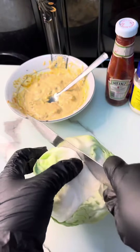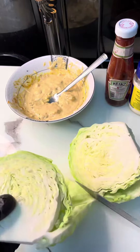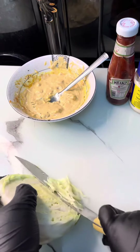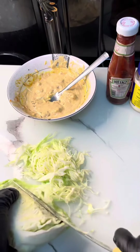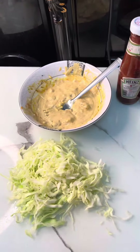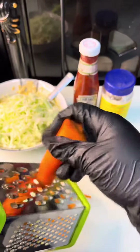Then I brought my cabbage and sliced it properly — I'm actually doing that right now. You can cut your cabbage in any shape or size that you want. Then I added my cabbage to my mayonnaise mixture.